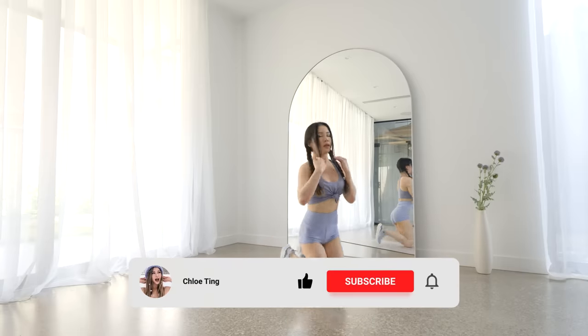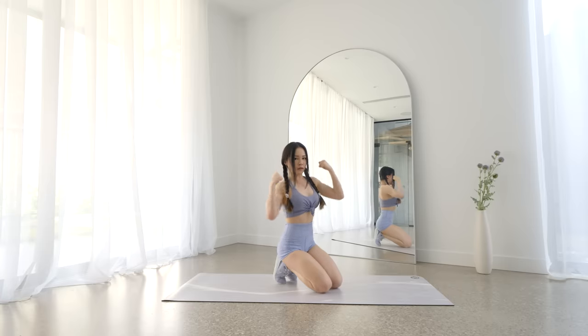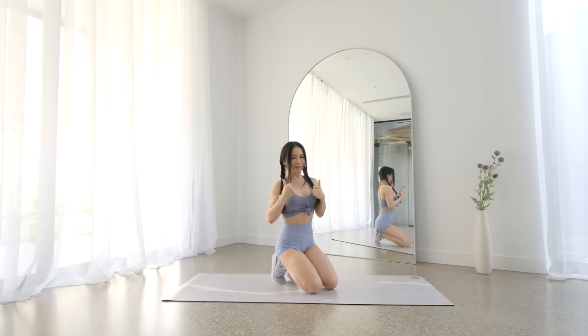And that's the workout. I hope you enjoyed this 10-minute upper body and core workout. I hope you are enjoying the rest of the two-week stretch schedule. Make sure you smash that like button and leave me a comment down below, and I'll see you in the next workout. Bye!